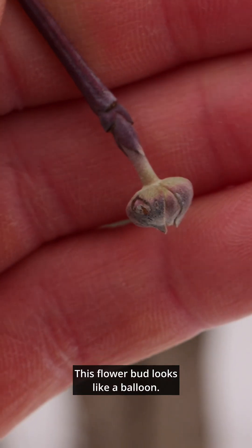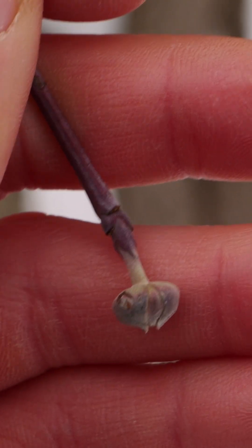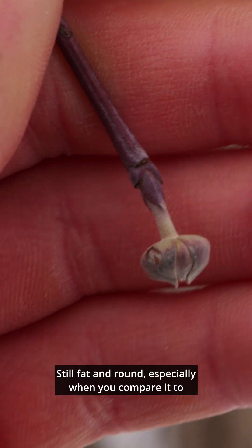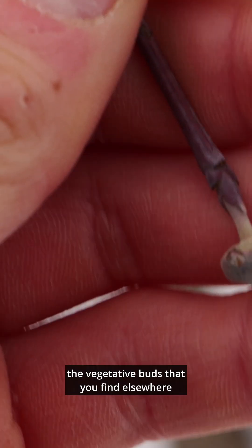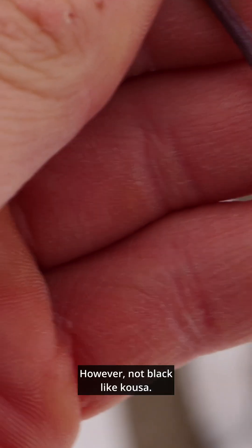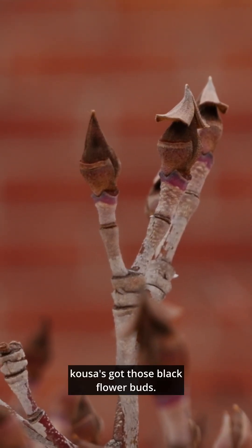Look at this flower bud — it looks like a balloon. The flower buds are very distinct on flowering dogwood: still fat and round, especially when you compare them to the vegetative buds found elsewhere on the stem. However, not black like kousa. Kousa's got those black flower buds.